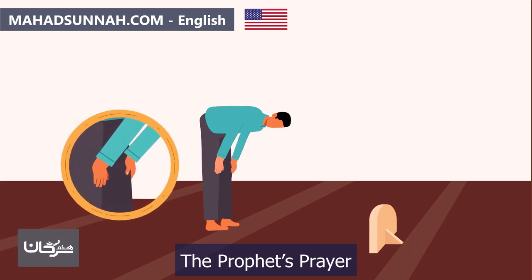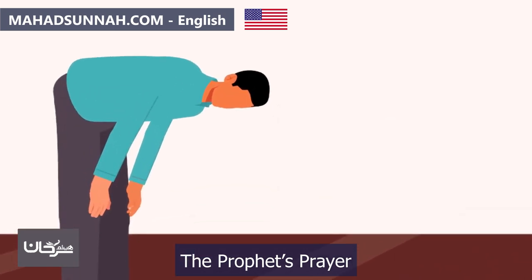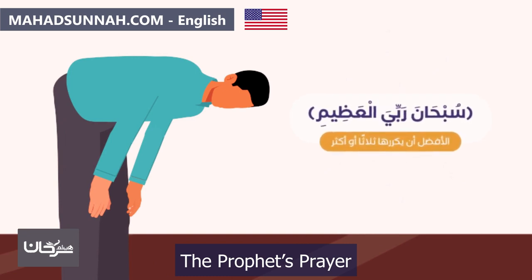After finishing the recitation, they remain silent for a moment, then raise their hands again similar to the initial takbir and bow down into ruku'. They place their hands on their knees with fingers apart as if gripping them, straighten their back parallel to the ground, and keep their head level with their back. They keep their elbows away from their sides. In ruku', they should feel tranquility.